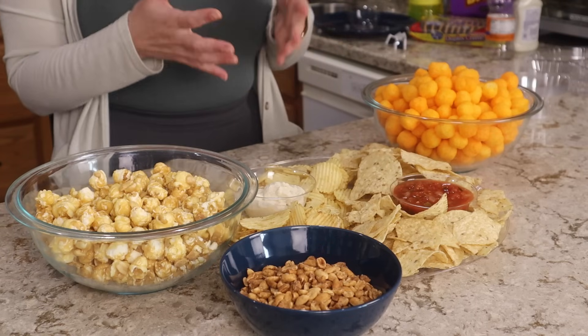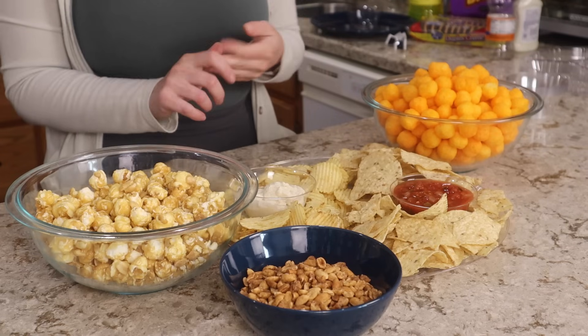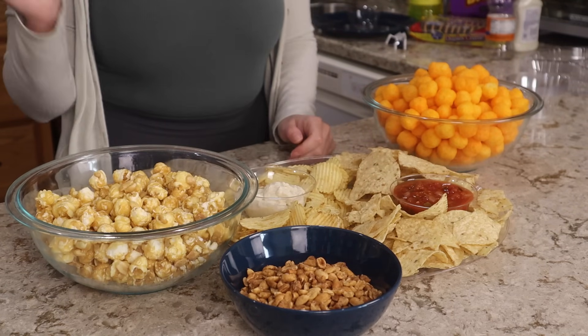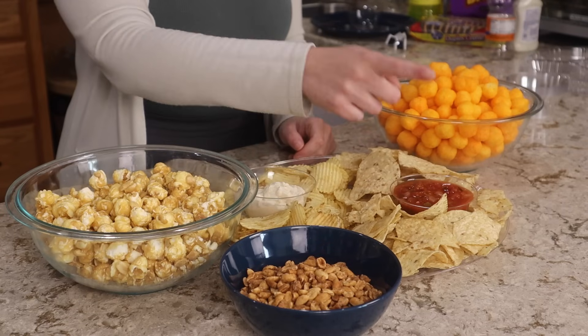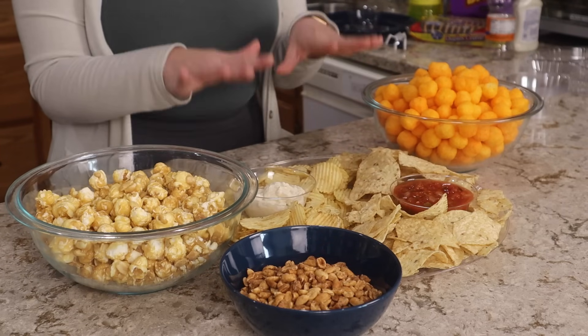So there we kind of have our snacky food — things that you can potentially just sit out and let people crunch on throughout the day. Of course again your friends might bring some things, and total this was eight ingredients so all of this together totals $10.